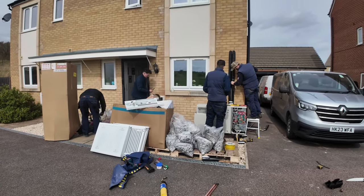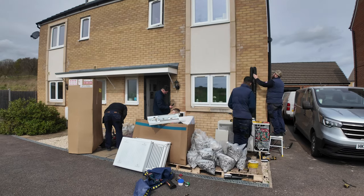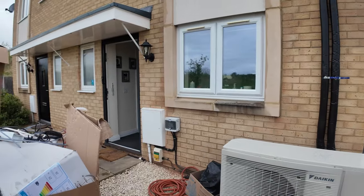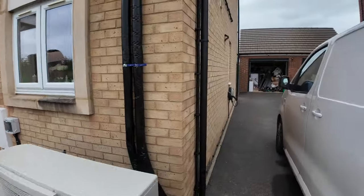This is going to be a quick video — day three of the heat pump installation. Here's what has happened today: the heat pump pipes have been connected, and the electricity has also been done.